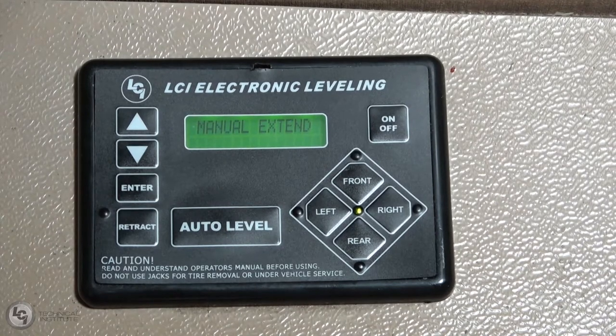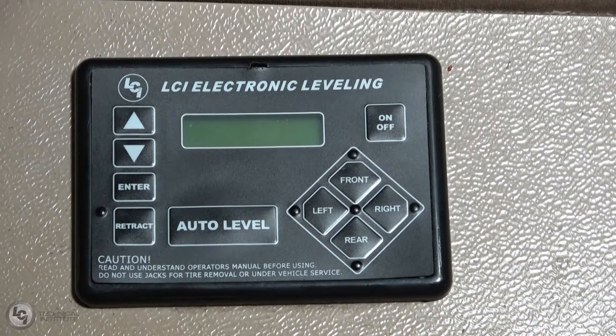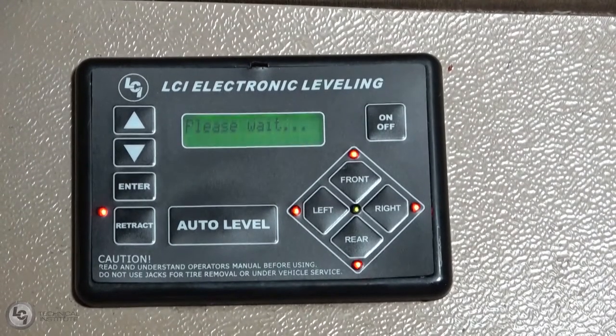Once you have this done, go out and make sure all your jacks are making contact with the ground, and you're done. So once we're ready to leave and done camping, just like we talked about before, make sure your park brake is engaged. Start the unit to make sure you have proper power to the controller, and give the controller a second to boot up.